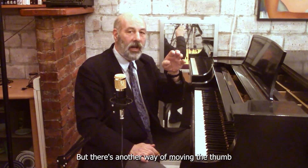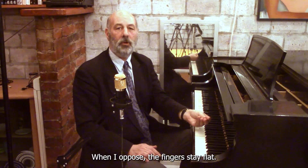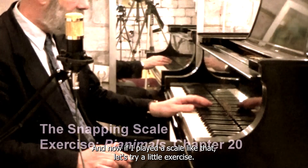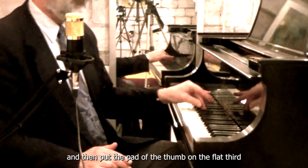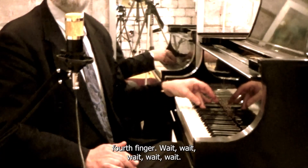But there's another way of moving the thumb under the hand — it's by opposing. When I oppose, the fingers stay flat. And now if I play the scale like that, let's try a little exercise. Put the pad of the thumb on the flat second finger, then put the pad of the thumb on the flat third finger, then put the pad of the thumb on the flat fourth finger.